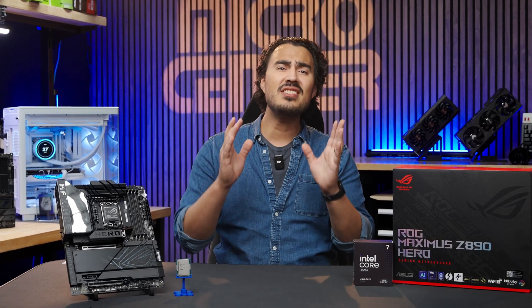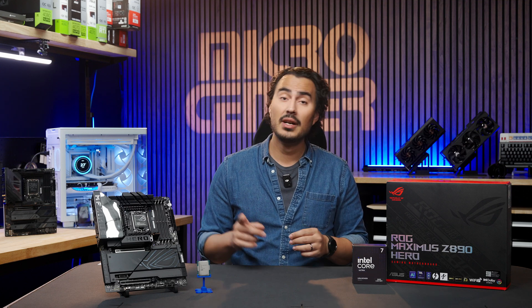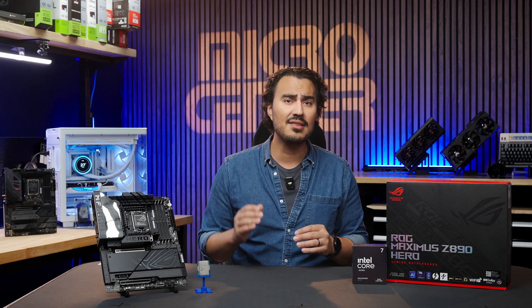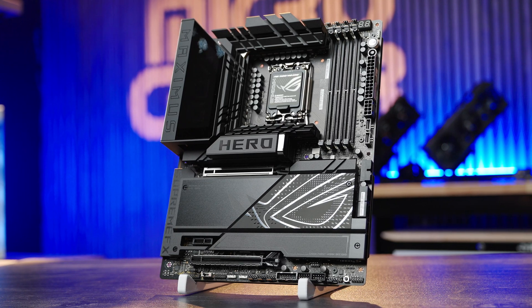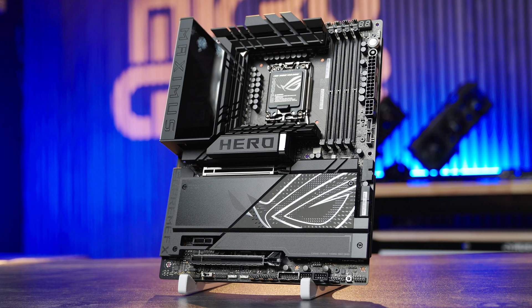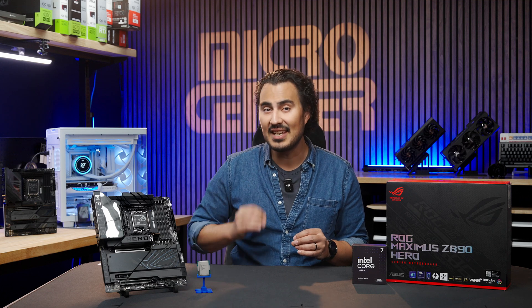The new Intel Core Ultra CPUs are now out in the wild and readily available at your local Micro Center. But that's only half the equation when looking for a next-gen upgrade — there's the motherboard to consider. To unlock the full potential of a new Intel Core 9 285K, you should pair it with a motherboard that has plenty of lanes, features, and overclocking abilities, like this Asus ROG Maximus Z890 Hero motherboard. With the Z890 chipset, Wi-Fi 7, CU-DIMM support, simultaneous Gen 5 support on the GPU and SSD, this board packs a lot for the best-in-class PC experience.